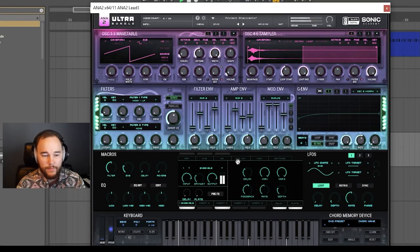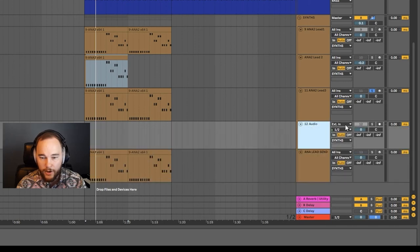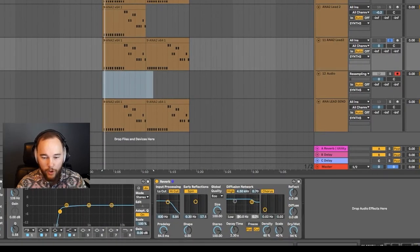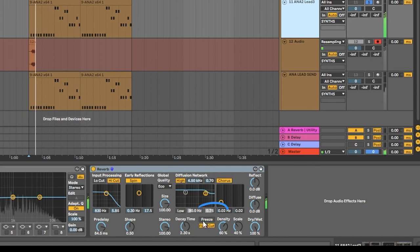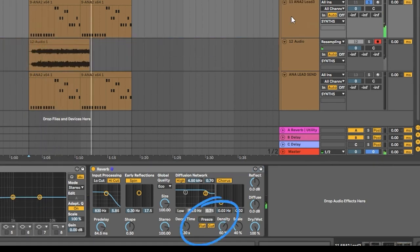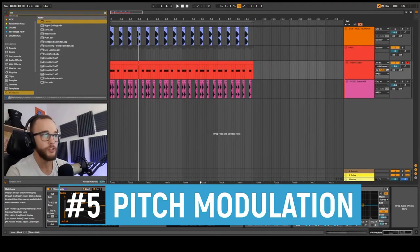Freezing your reverbs to make them into more interesting sounds: insert an audio track and change the external input to resampling. Hit the record button, put your dry/wet all the way to 100%, then hit the freeze button — this freezes the reverb sound and records it into the resampling track. Now you have a lead turned into a pad synth.